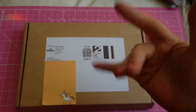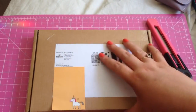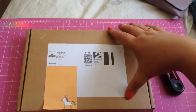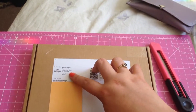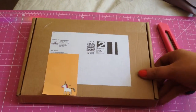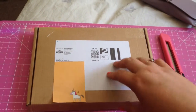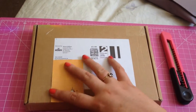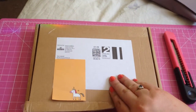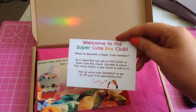Hello everyone, it's Jemma again. I just received this in the post and I'm going to do an unboxing. I found this online - it's from the Super Cute Box, a really cute box. They do kawaii-style, you know, the cute sort of Japanese or oriental Asian cute stuff. I've never had one before, so welcome to the Super Cute Box!